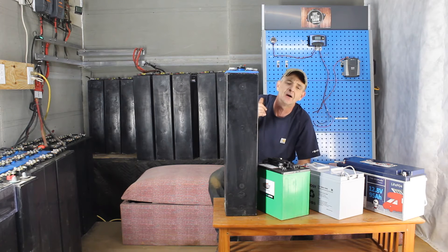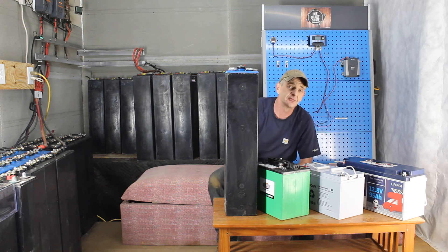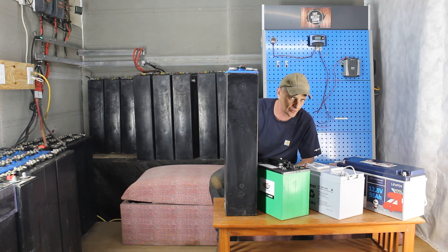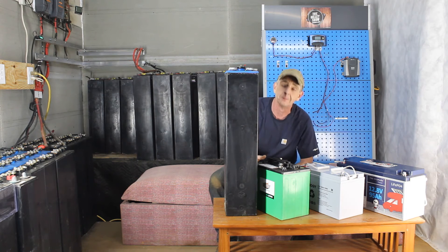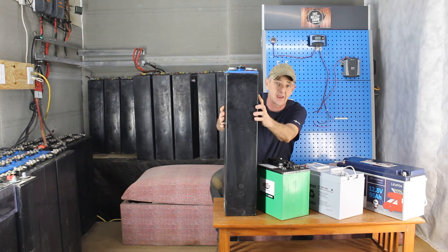IFLAs are found in forklifts, industrial applications, and even submarines — they're known as traction batteries. They also go by 'steel case batteries' and people across the pond call them traction packs. They come in a steel case in 12 volt, 24 volt, 36 volt, or 48 volt configurations — most common. What they are is these single 2 volt cells stuffed inside a steel case.